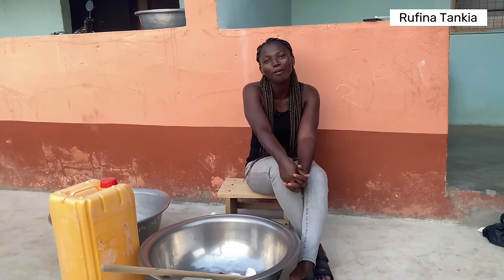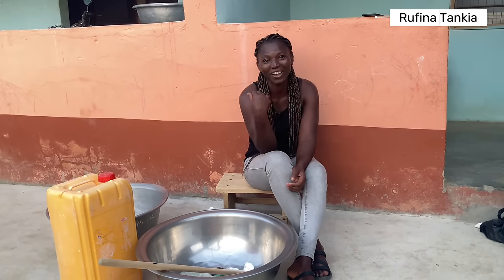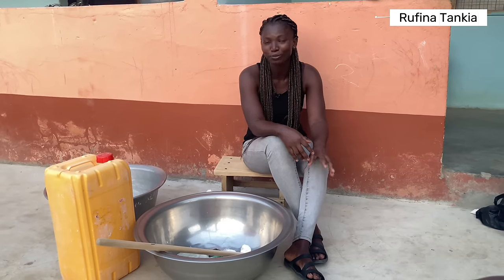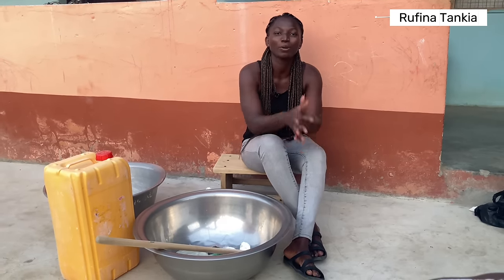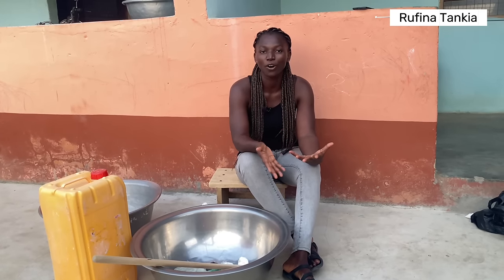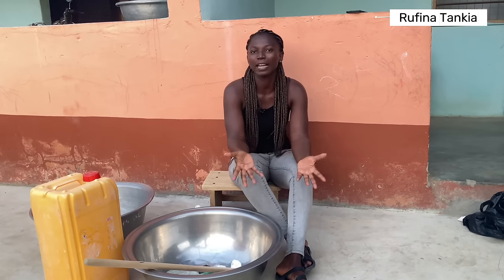Hello everyone, welcome back to my channel. This is your girl Rufina Tankia, and in this video I want to share with you all how to make liquid soap. Liquid soap can be used domestically for washing dishes, cleaning the floor, and other things.